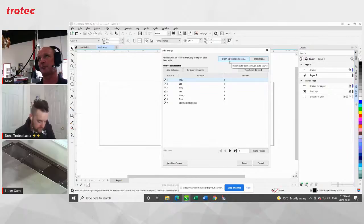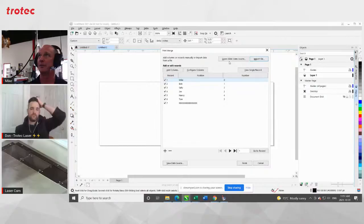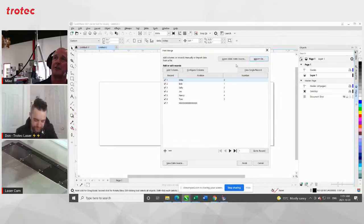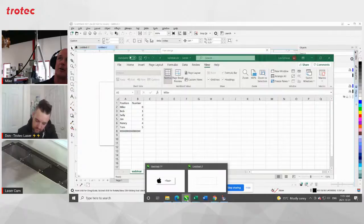Just for those that have been around for a while — maybe they used this before — we used to be able to bring Excel spreadsheets in natively. But I can't remember if it was CorelDRAW 14 or 15, you couldn't do it anymore. Using the CSV file is typically the easiest way. I always just use CSV, and you can see that the formatting is done properly here. Everything's set up properly — I've got my seven names that I had in there. Everything's done properly and we're ready to go.